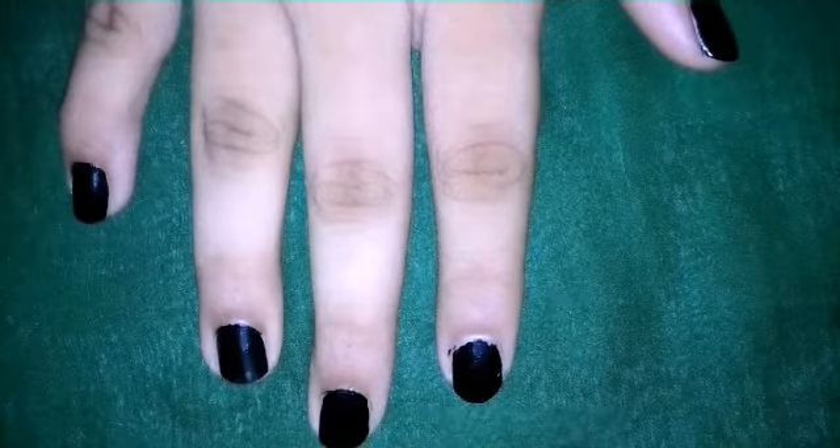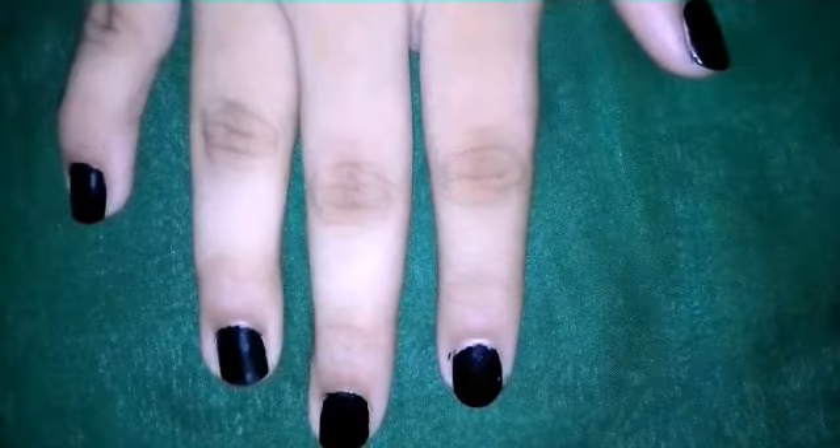Hey guys, today I will show you how to remove your nail polish without nail polish remover.